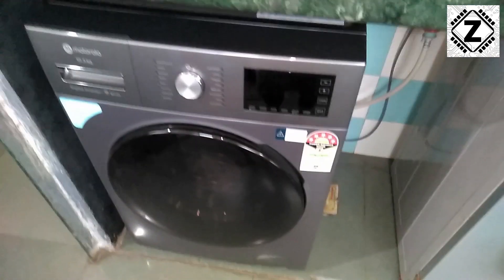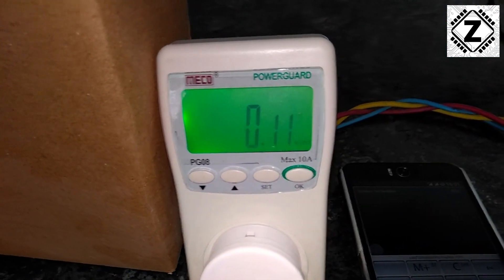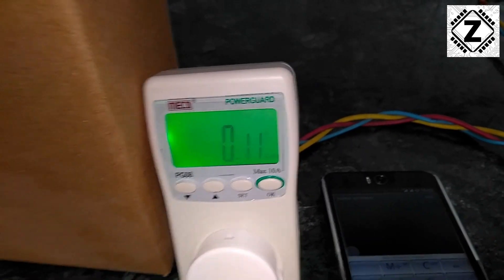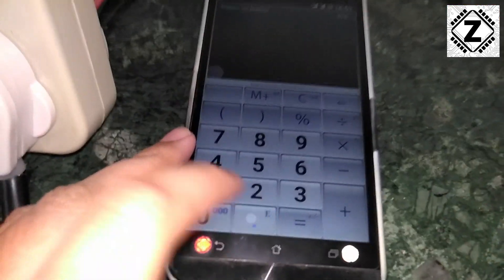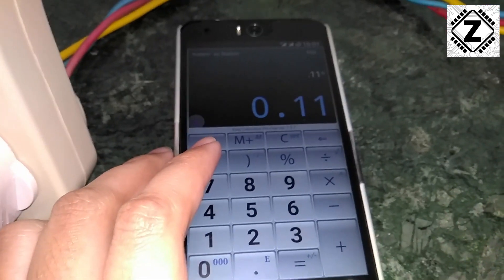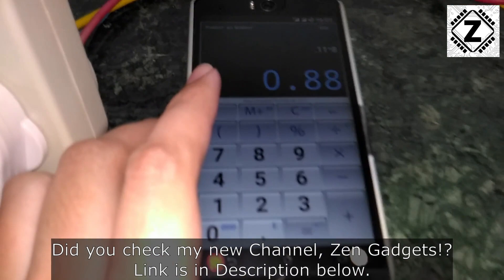The wash cycle has been completed and it took around 1 hour to wash these clothes. And over here we can see the reading — surprisingly, the reading is just 0.11 kilowatt hours. That's less than a tenth of a unit. Let's run a bit of mathematics: the consumption today was 0.11 kWh, and I'm going to take a higher rate — let's say 8 rupees per unit — so I'll multiply that by 8.